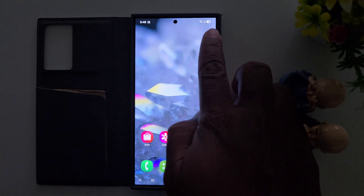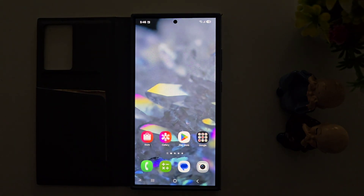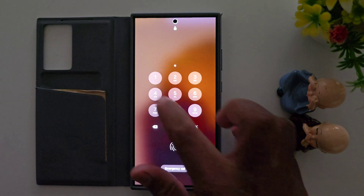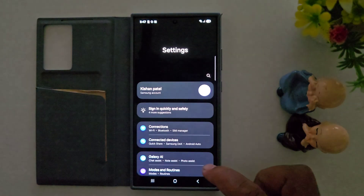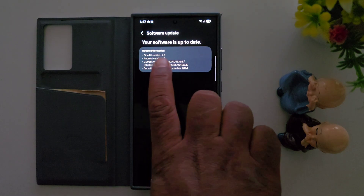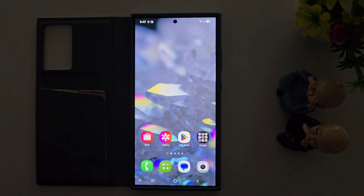You can see the new battery icon at the top right corner of the status bar. When you lock your Samsung device, you can see the new battery icon and the clock style is also different. Go to Settings, scroll down, tap Software Update, tap Download and Install. Here you can confirm One UI version 7 and Android version 15 — this is all you need to know about the latest One UI 7 beta on Samsung S24 Ultra, S24 Plus, and S24.